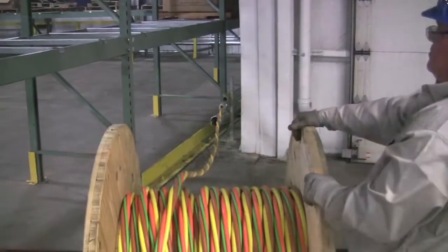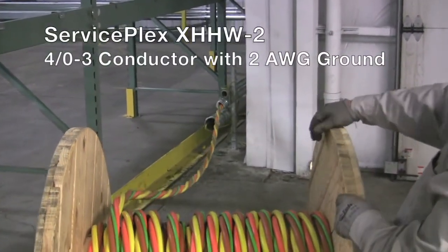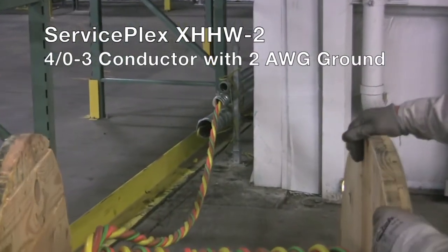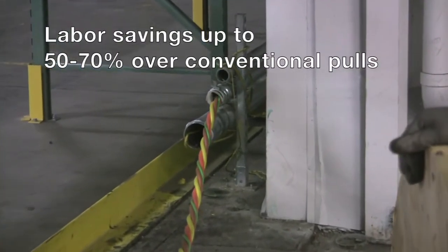The conductors can be solid colors or striped for easy phase identification. Contractors are reporting up to 50 to 70 percent labor savings over conventional pulls.